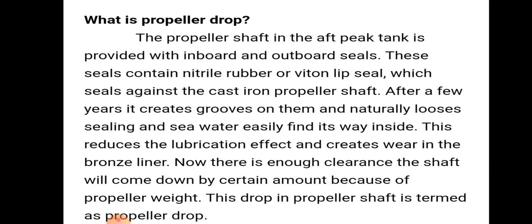After a few years, grooves are created on the shaft and it naturally loses sealing, so seawater easily finds its way inside. This reduces the lubrication effect and creates wear in the bronze liner, leaving enough clearance that the shaft comes down by a certain amount because of the propeller weight. This drop in the propeller shaft is termed as propeller drop.